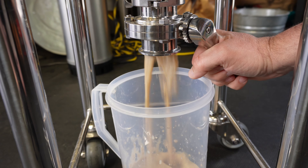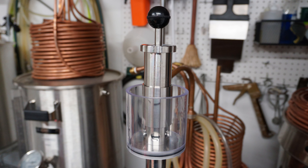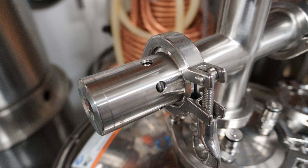I used a couple of different spunding valves — one from Spike, which I had on hand for my first batch and worked great. MoreBeer also sent me their pressure version, which is a much bigger spunding valve kit than the Spike. It has multiple PRVs built in: one on the lid, one on the pressure relief valve itself at the top, and one on the side, so it's very heavy duty.